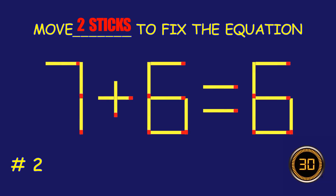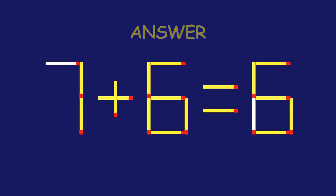Puzzle two: can you move two matchsticks to fix the equation? Absolutely fantastic job!